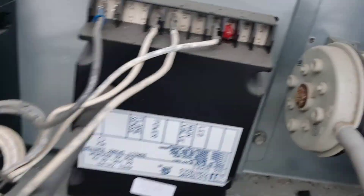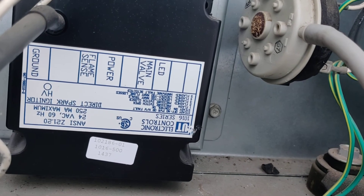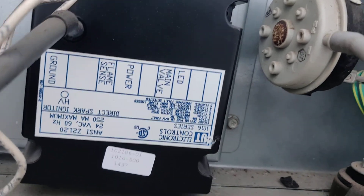Now what you want to do is blow on the other end so you can clear the pressure switch. Now that's a good sign.